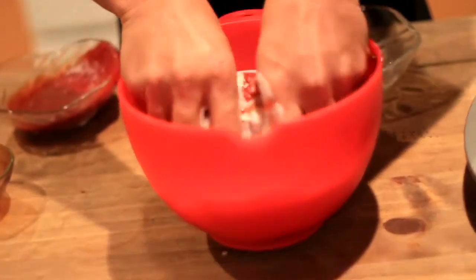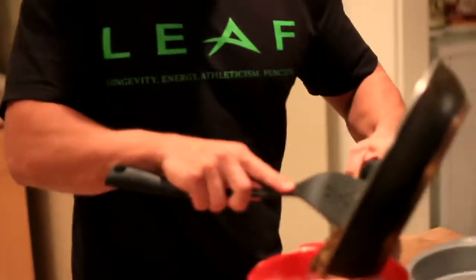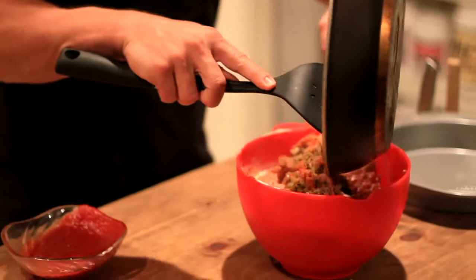Now what we're going to do is mix this with our hands — it's hot meat love. Now that the vegetables are cooled, we're going to add them to our meat mixture.